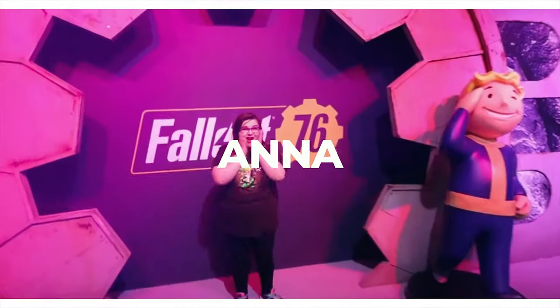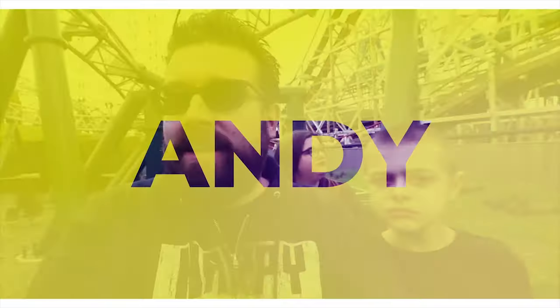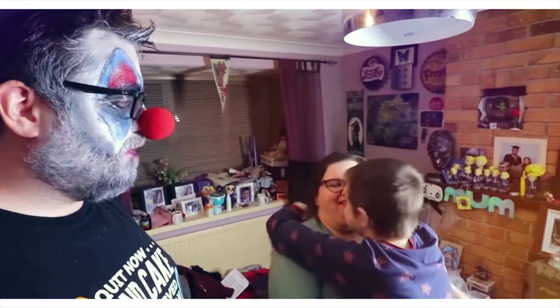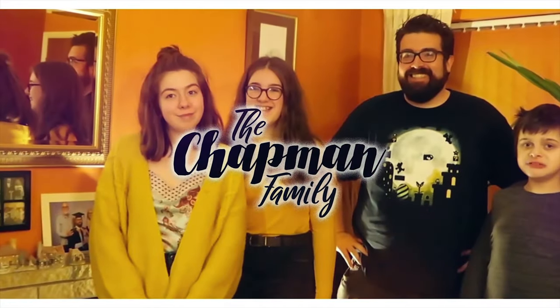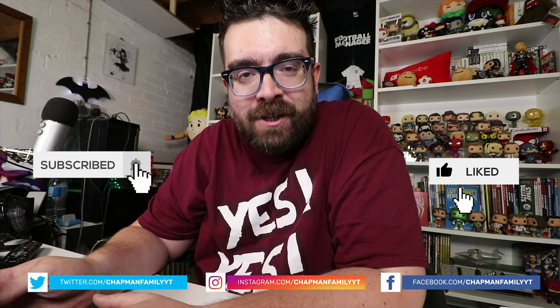Is the Canon G7X Mark III the new best vlogging camera for 2019? Hello folks and welcome to a video that has been a long time coming here on the channel, and if it goes as well as I hope it's going to go, we could be about to set the new bar for the perfect vlogging camera.